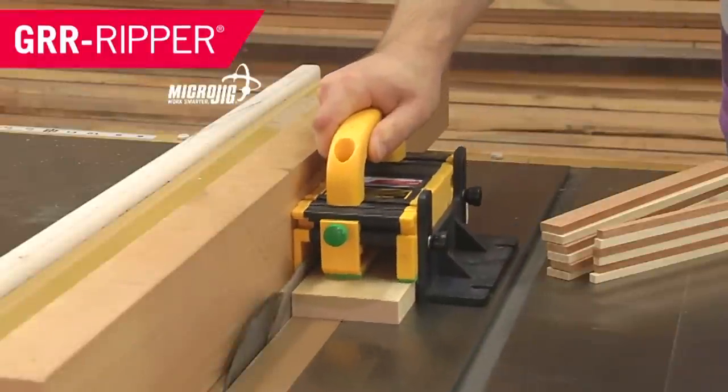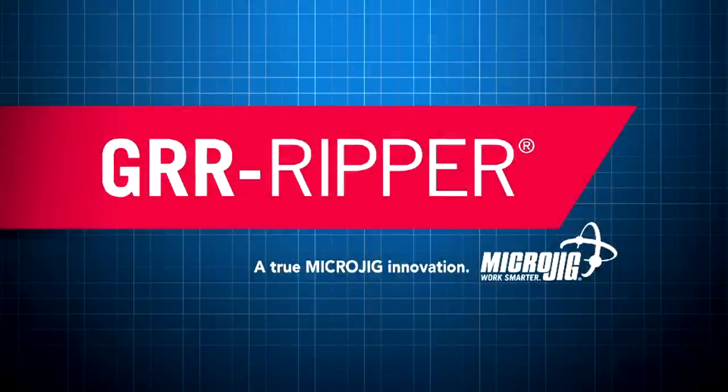This show is all about bending your wood. And Microjig, maker of the Gripper — work safer, work smarter.